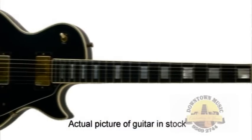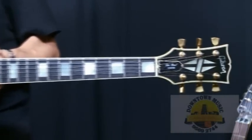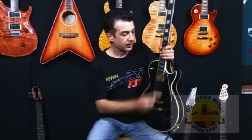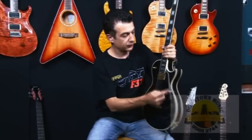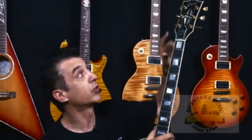It has a mahogany back and sides, a 24 and three-quarter inch scale length in the neck. As you can see with the Customs, they come out with five bindings — front, back — and you normally have it around the headstock as well, with a little crown on the top.